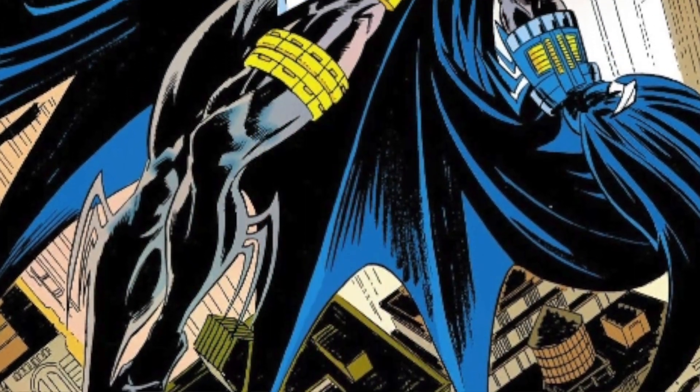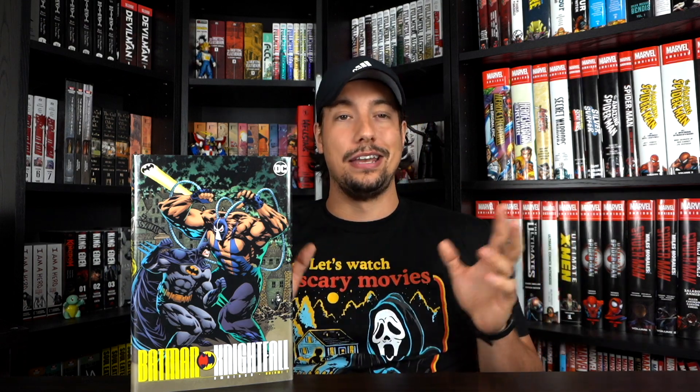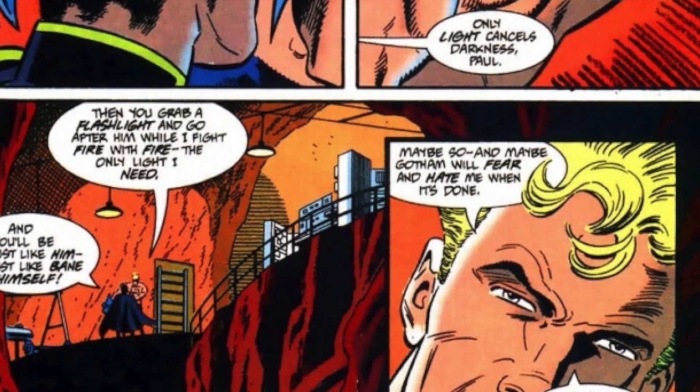Jean Paul Valley — Azrael — gets more fleshed out throughout this. His character does feel fairly brushed and shoehorned at times, but that kind of makes sense because they knew they were going this route with the story. You have to inject somebody that too many people haven't fallen in love with, unlike Dick Grayson, so that readers can eventually end up disliking him for reasons that arise. The Azrael costume — I absolutely love it. The slow progression of Jean Paul descending into that character, and the friction created between him and Tim Drake — who is the Robin of this era — is very interesting to see.